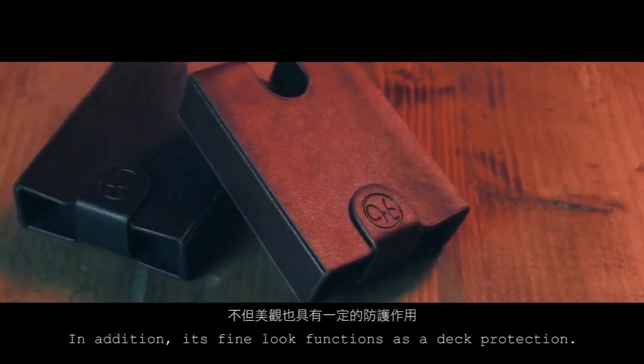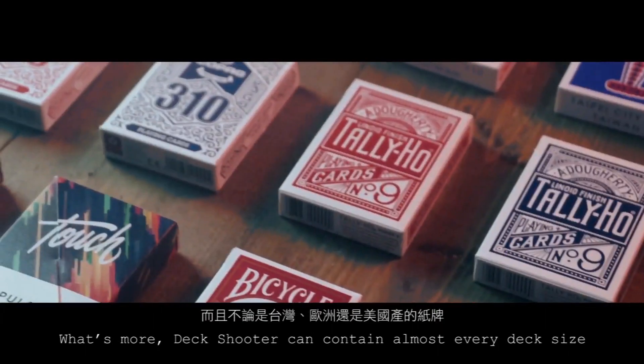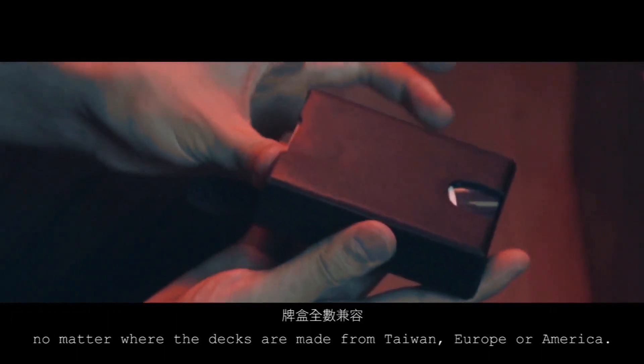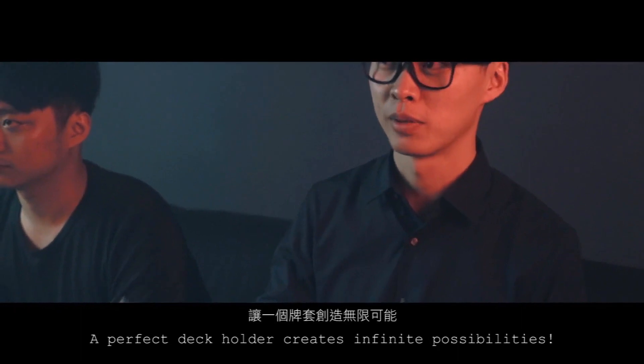In addition, its vital function is deck protection. What's more, Deck Shooter can contain almost every deck size. No matter where the decks are made from — Taiwan, Europe, or America — a perfect deck holder creates infinite possibilities.